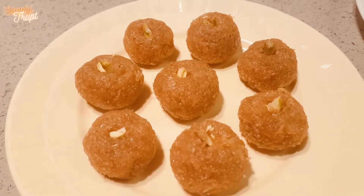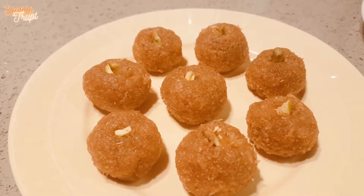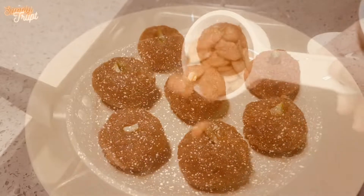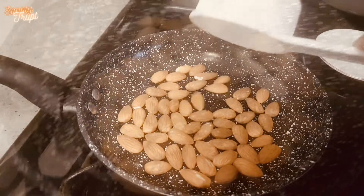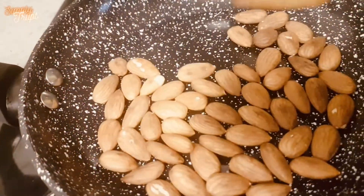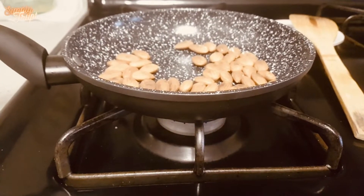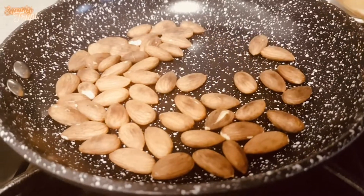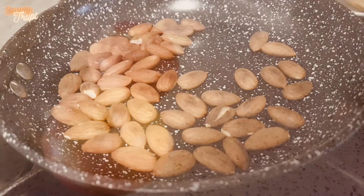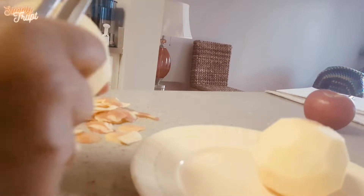Hello again my friend, let us prepare today apple balls. Let's get started. Take half cup of almonds and dry roast for three minutes. After three minutes, almonds turn aromatic. Take three apples, remove the skin and grate them just before you are ready to cook.